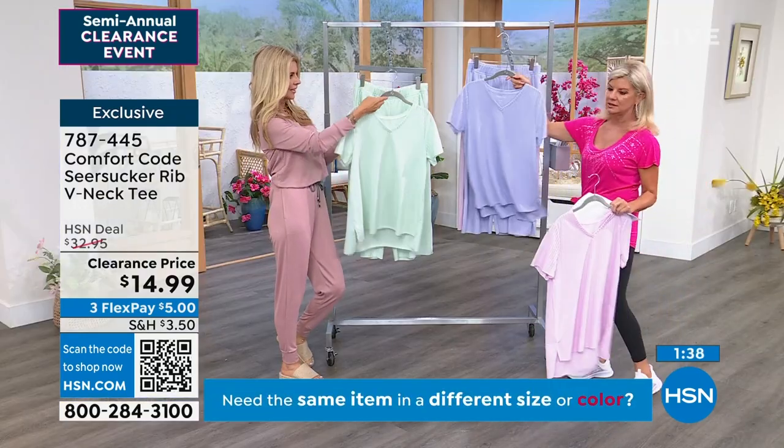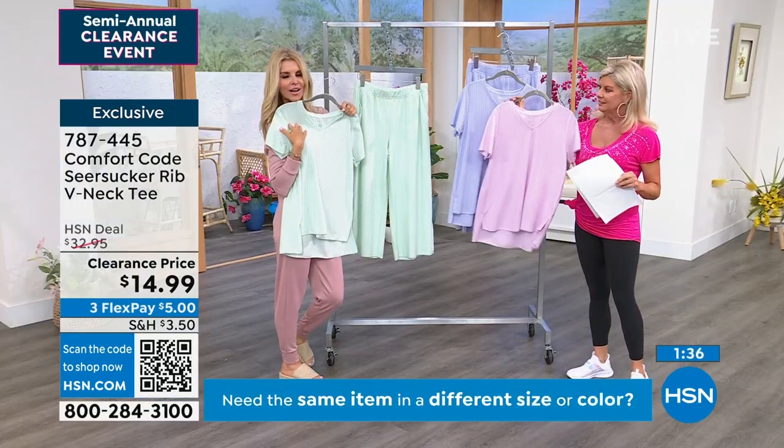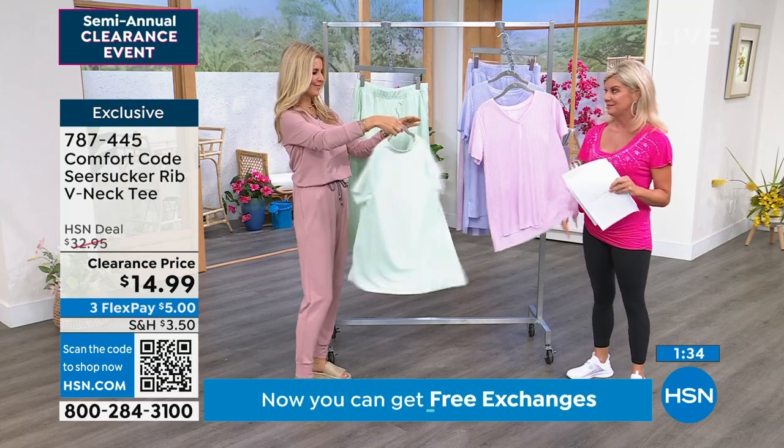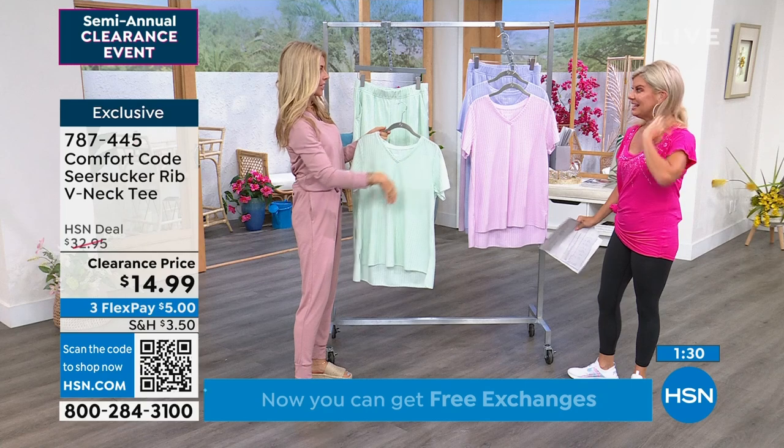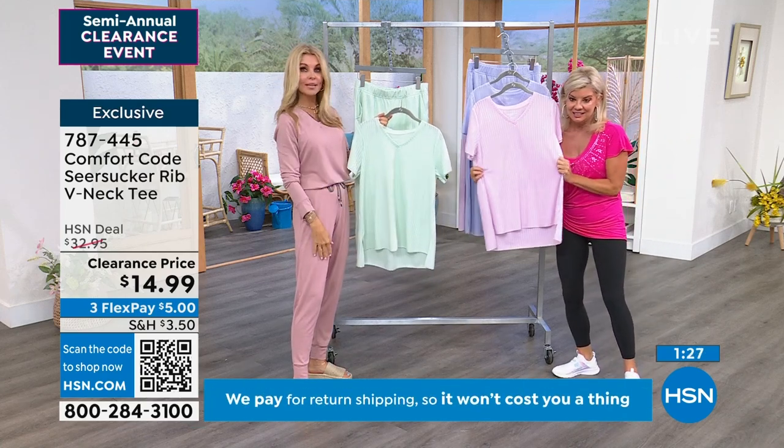And then I'm looking at the aqua with your eyes, Faith - it's so pretty. Do I need the aqua? Any of these colors, I love them. They're absolutely beautiful. I was just thinking when you were holding them up, they all looked great on you. Those shades - I feel like these are great colors for anybody.